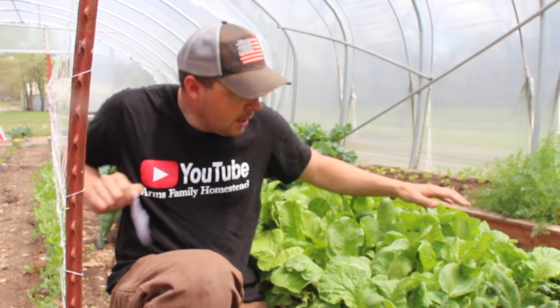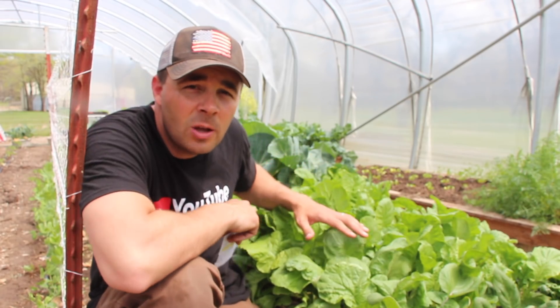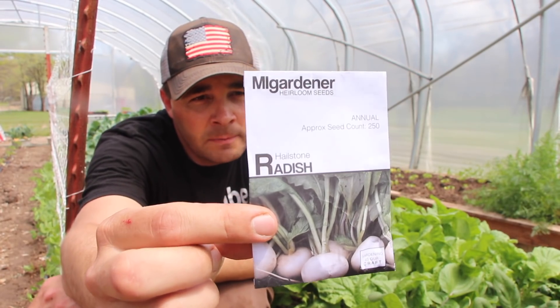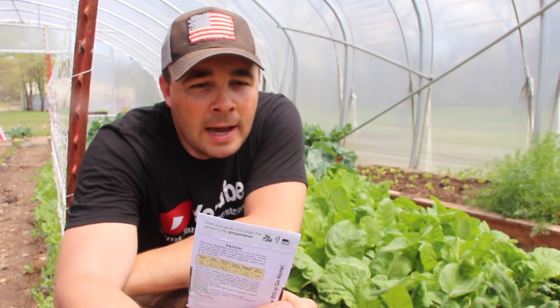This bed here, we've got spinach here and cabbage back there. But this little area right here is all hailstone radishes. The seeds came from MiGardener — you guys know I plant a lot of MiGardener seed. You can tell in the picture why they're called hailstone radishes. They're just solid white.